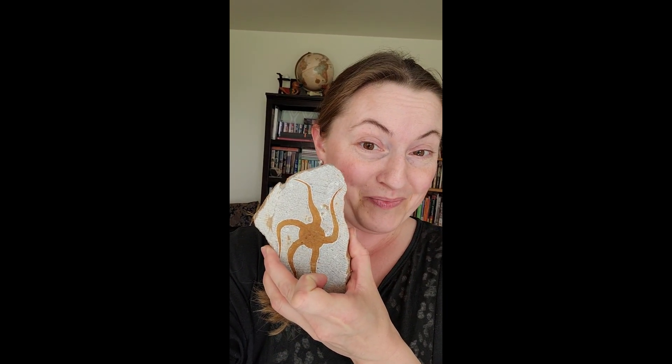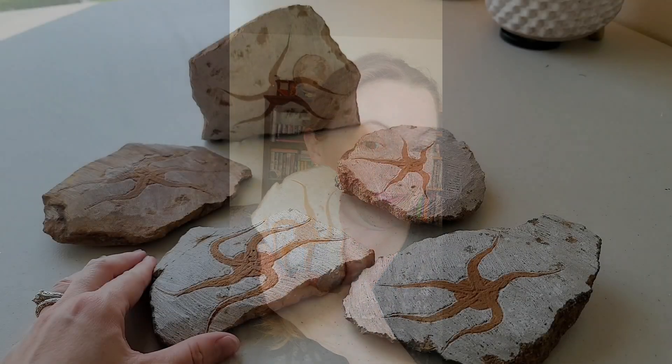Hey everybody, today's video is about fakes. I do run a crystal shop and that's normally what I talk about, but I have branched out and sold a few fossils lately, and I found that not everything is as it seems in this world. We're going to be talking about these starfish today — they're not real.